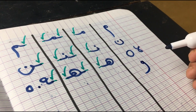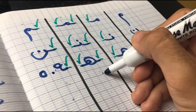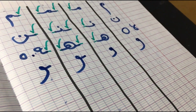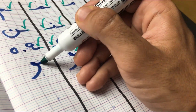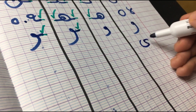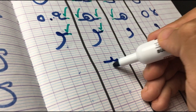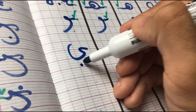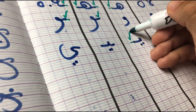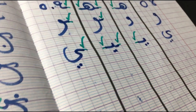Next up we have Waw. It's a sound like 'wow' but softer — so instead of 'wow', it's 'waw.' In the first position, it does not get attached. In the middle, it gets attached from the right side, as well as in the final. And then the last letter is Ya. In the first position, it gets attached from the left side. In the middle from both sides. And in the final, from the right side, going back to its original form. This is the last Arabic alphabet.